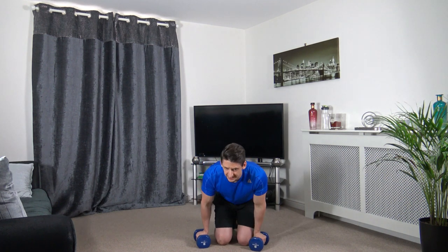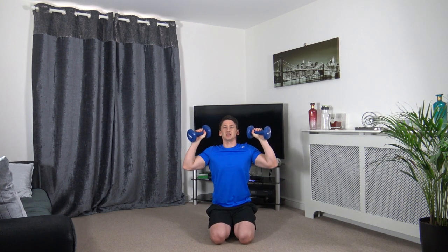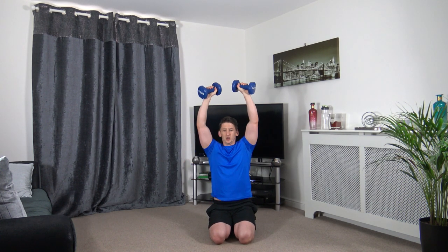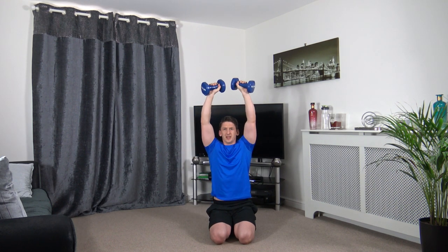Standing shoulder press next — we can also do it kneeling. Push it up and back down slowly. Control is the key. You've got the idea now guys, let's keep this going.